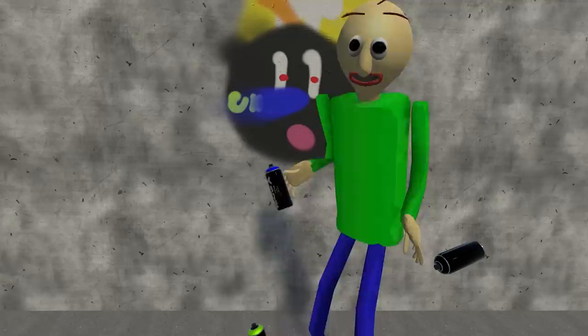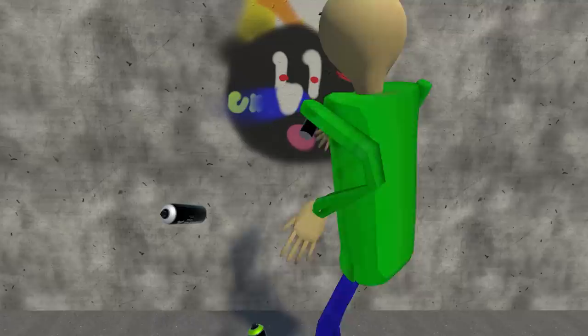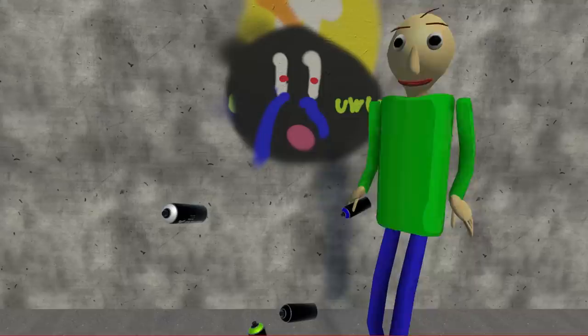Fuck, I messed up my painting. I was going to make him look like he was crying. I can fix this. I thought this was the black — oh my God, I made it worse. Where the fuck is the black? Is this the black? Good as new. This looks like a goddamn mustache. Doesn't even look like tears.